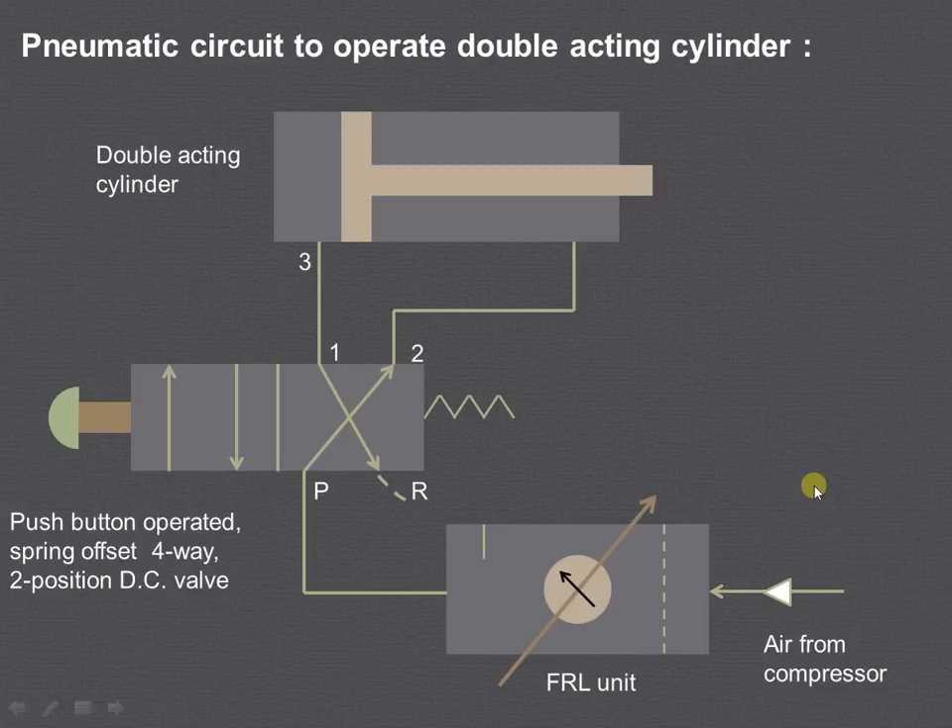Let us understand the working for the right envelope mode. High pressure air from the compressor enters into the FRL unit, then into port P. From port P it goes to port 2, from port 2 it is admitted on port 4, causing the piston to return. The air from the other side exits from port 3 to port 1, then from port 1 to R, and is exhausted to the atmosphere.